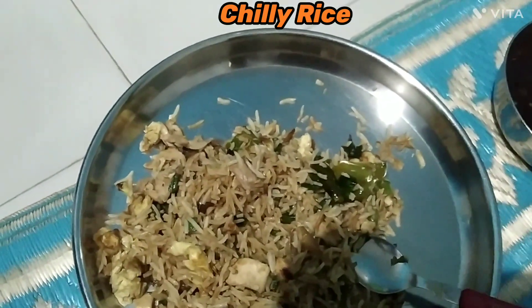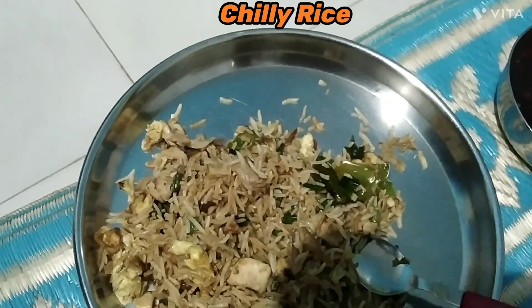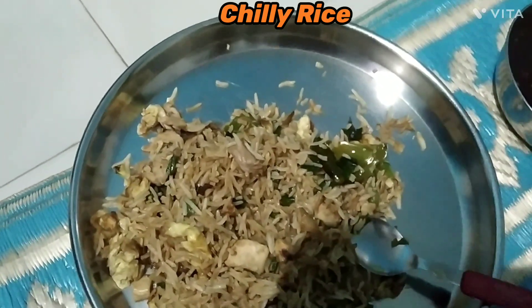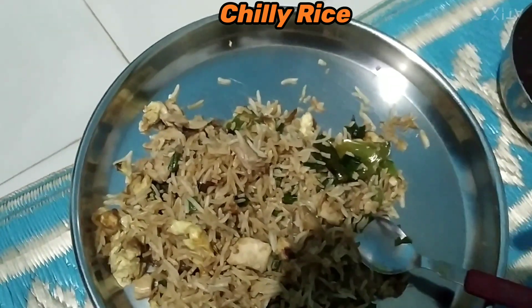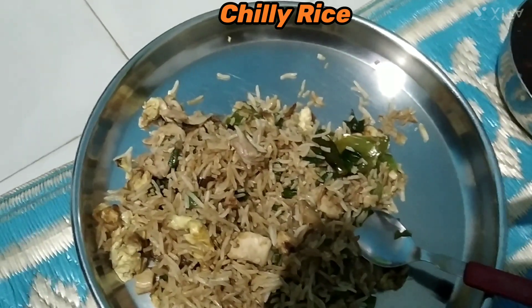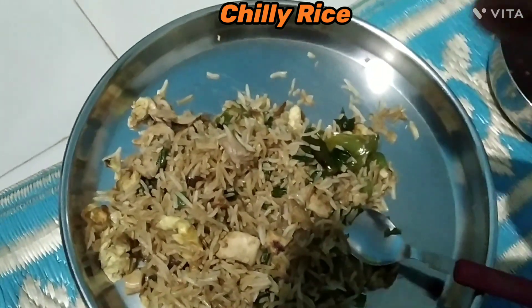Now trying the rice — still in my mouth, still biting — super! It's very different from local Chinese, trust me. If you are in Mumbai or living in Thane, you can go and buy chili rice from House Mandarin.